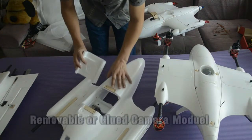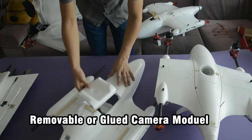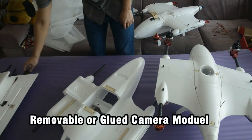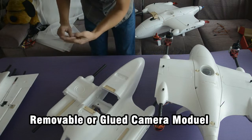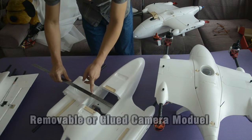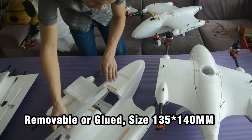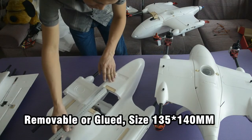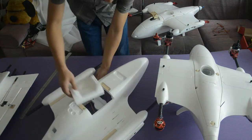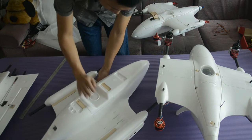This is the mapping module. You can keep it removable or glue the diffuser together. This measures the size of the diffuser: it's 135 millimeters on this side, 135 on this side, and 140 millimeters here.